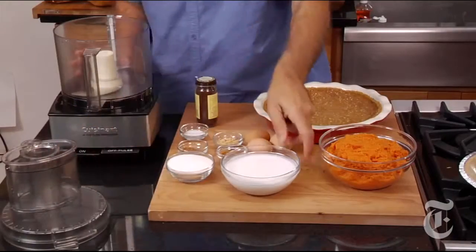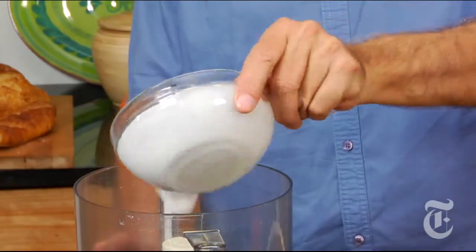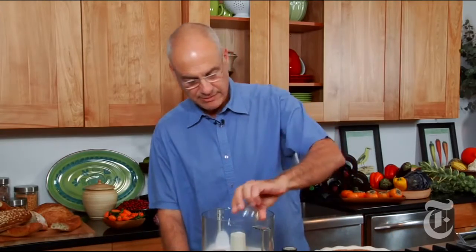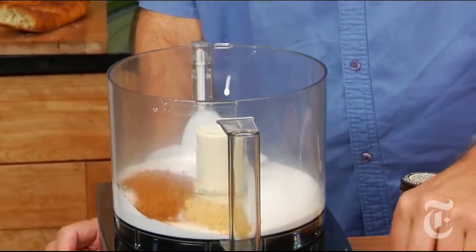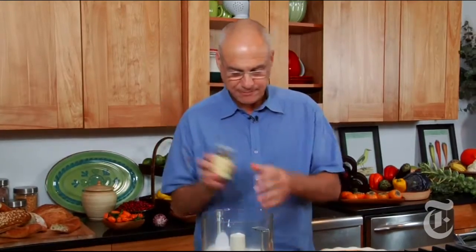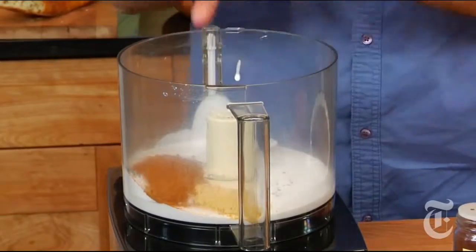So into the food processor: coconut milk, sugar, and those classic spices — cinnamon, nutmeg, just a little bit, ginger, a pinch of salt — not too small a pinch, maybe two little pinches of salt — a tiny pinch of ground cloves, really not much, and three eggs.